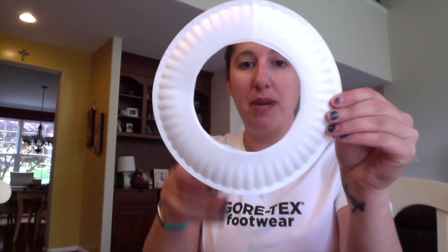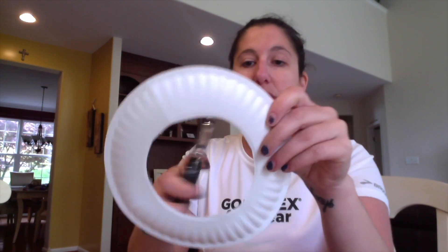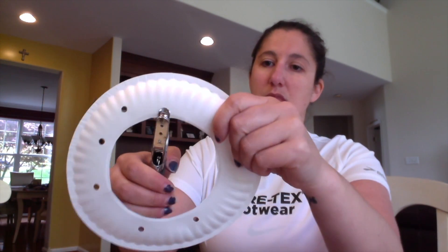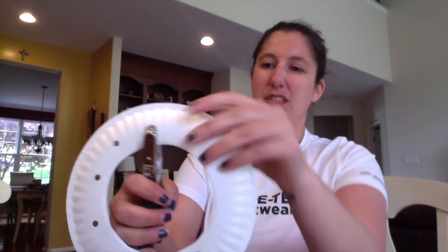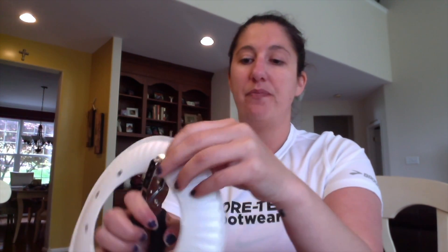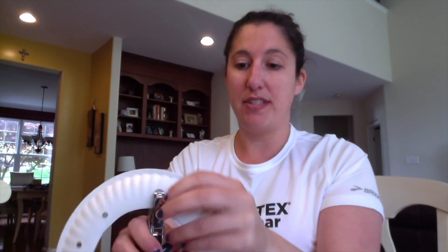Then you're gonna take your hole puncher and make some holes around. You can have as many holes as you want because this is where your string will go through. I didn't color my paper plate but you can certainly color it or paint it before doing any of the steps that we just did.